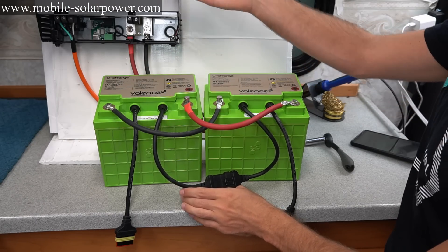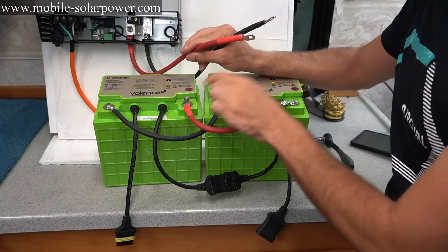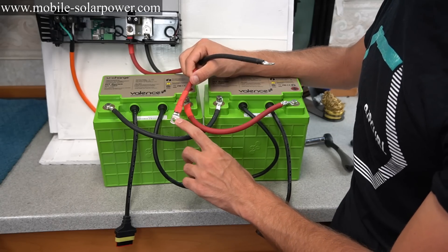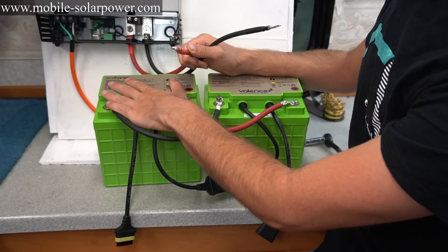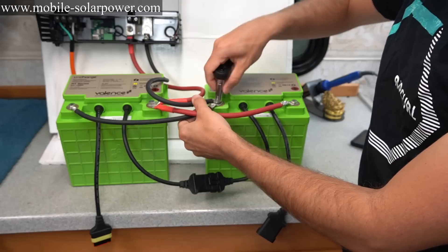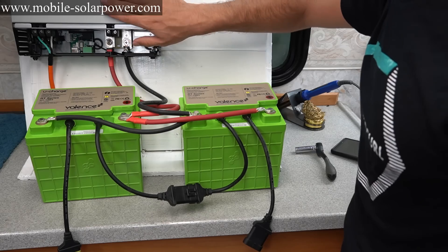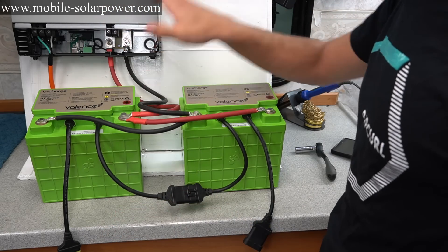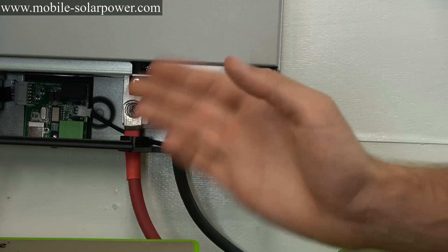Now we're going to attach the inverter. It has a positive and a negative. Because these batteries have overcurrent protection, I'm connecting them directly to the battery with four-gauge copper wire — the max current is around 100 to 120 amps, and the overcurrent protection will trigger if anything goes wrong. Now the wires are connected to our battery pack, and to complete the solar system all you'd need to do is connect two wires to your solar panels.